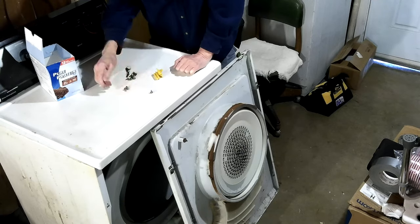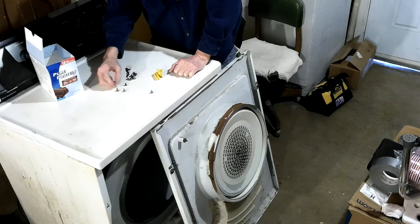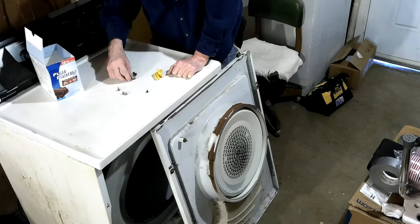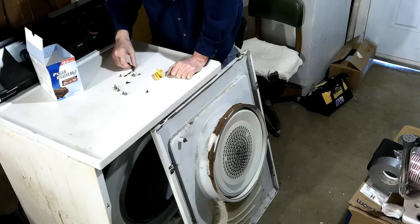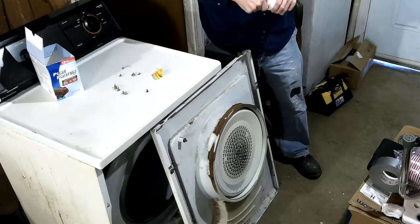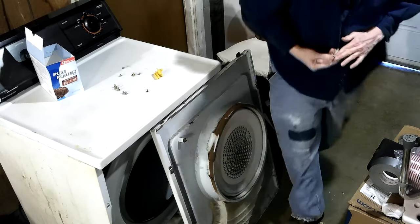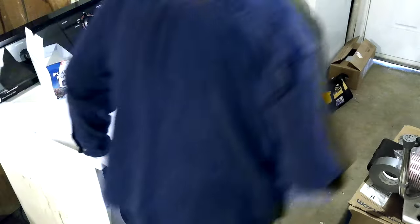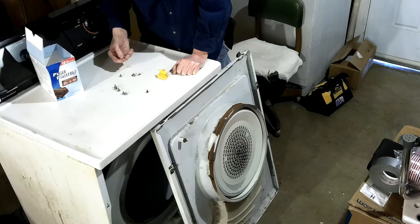Why am I having so many extra screws? You're not supposed to have that many extras. That one's shorter — that might be them right there. Those are the ones that held on the old ones, and there's one that doesn't match — that's actually one of these that was holding my homemade bushing on there. I missed the trash can — it's too little. I'm used to that big 60-gallon trash can where you can throw in the general direction.